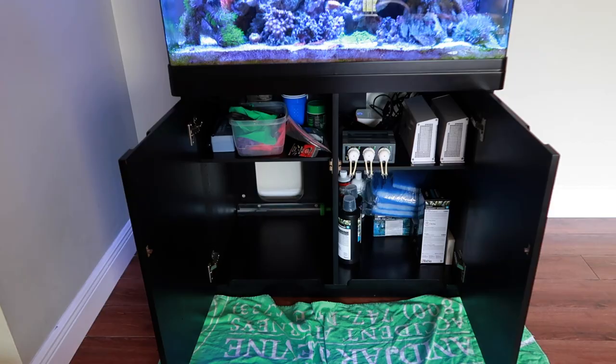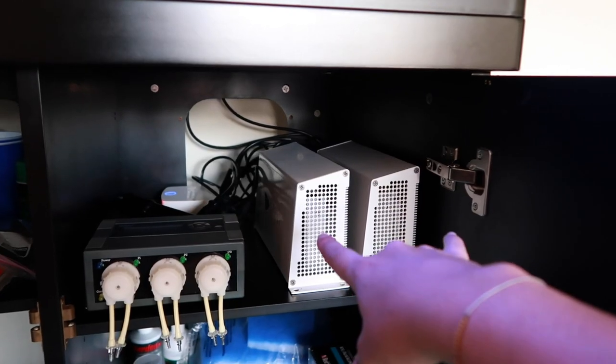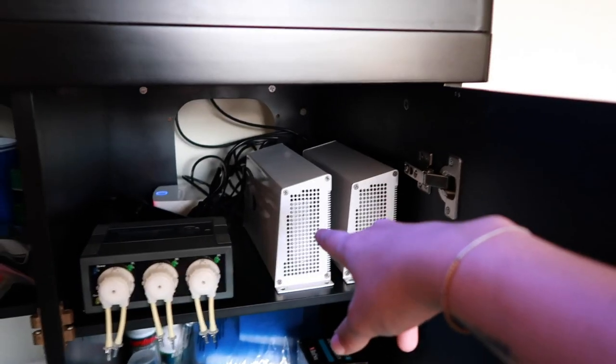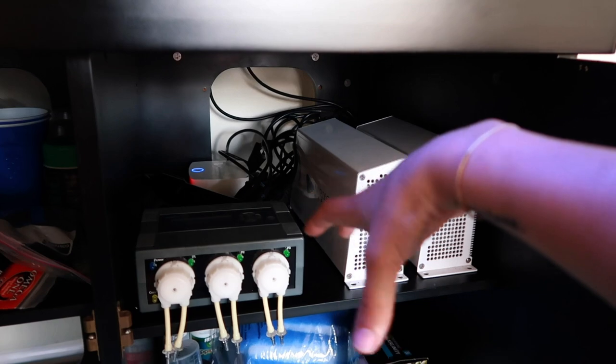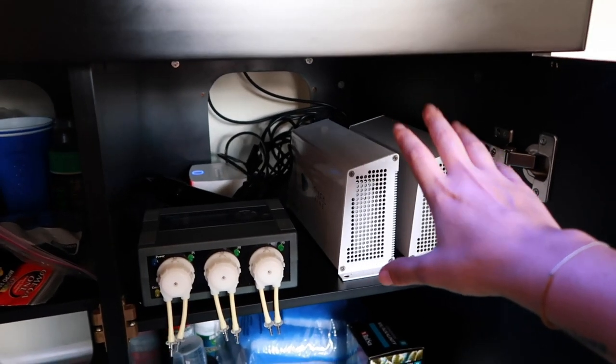That took me so much longer than I anticipated. First of all, it was dirty as hell down there. We got to move on the doser because I'm about to give up on the doser - just kidding. I moved the Radeon boxes up, the wires are back there. They're in circles but it's such a tight spot it looks like a ball of spaghetti.